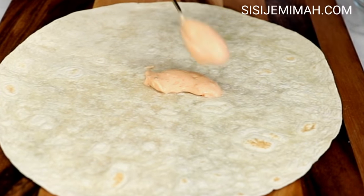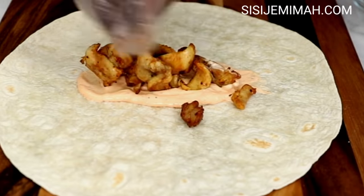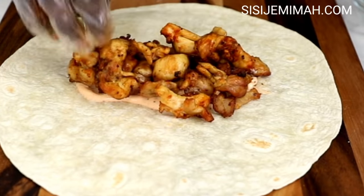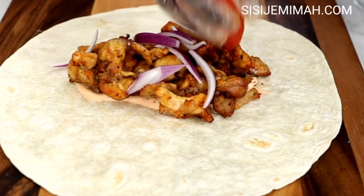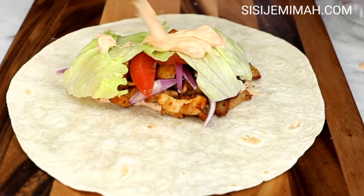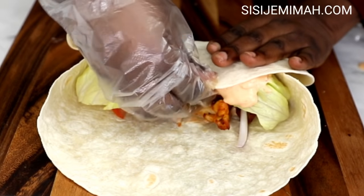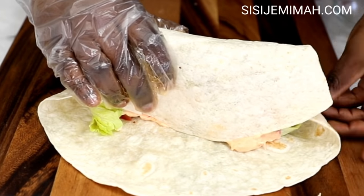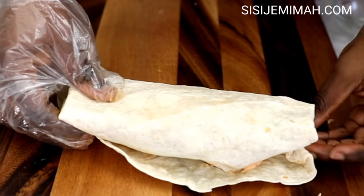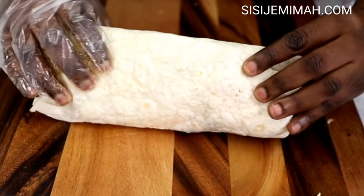Now it's time to make the wraps. I've got my tortilla and I'm going to spread some of the sauce in the middle — I like mine really saucy. Then I will add some of the chicken, top it with some chopped onions, chopped tomatoes, and lettuce, and add some more sauce on top before proceeding to wrap. Be very careful when wrapping because unlike Middle Eastern wraps, these tortillas are very flimsy and tear quite easily.